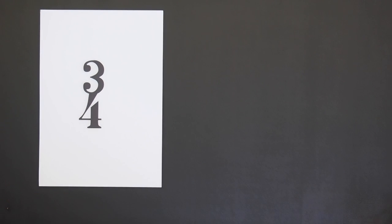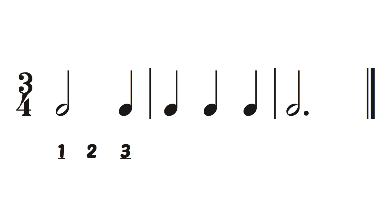Three-four means there are three quarter note beats in a measure like this. One, two, three,